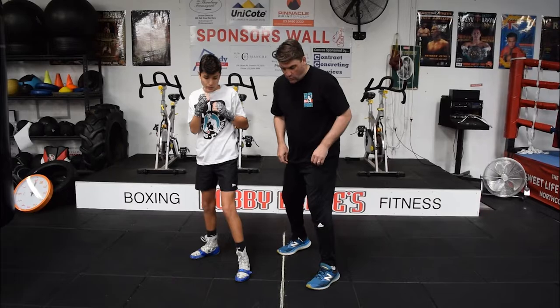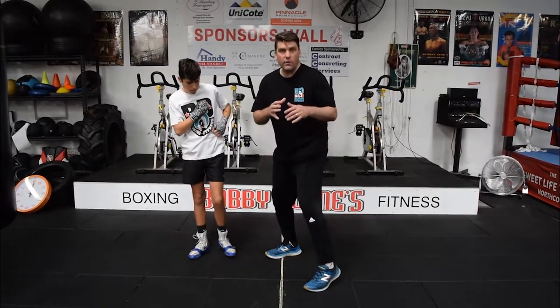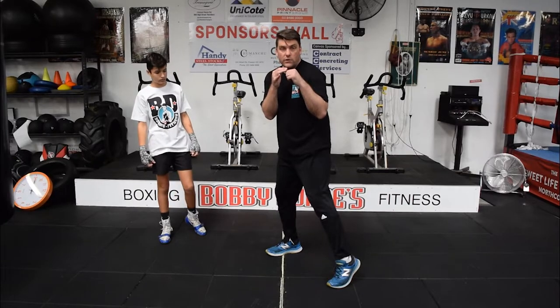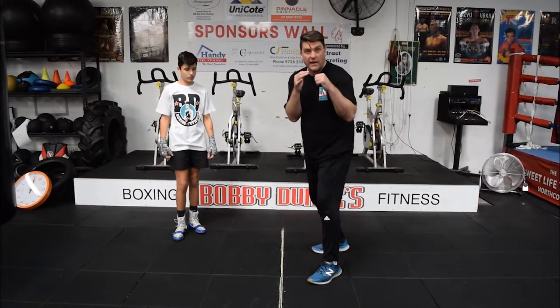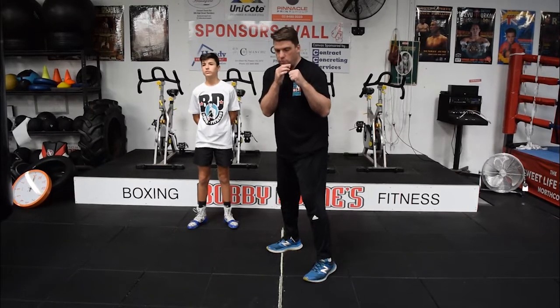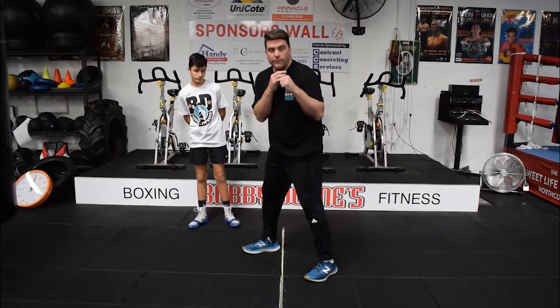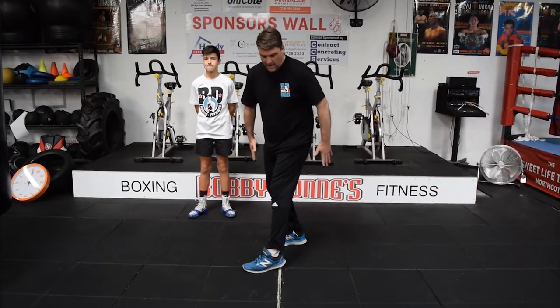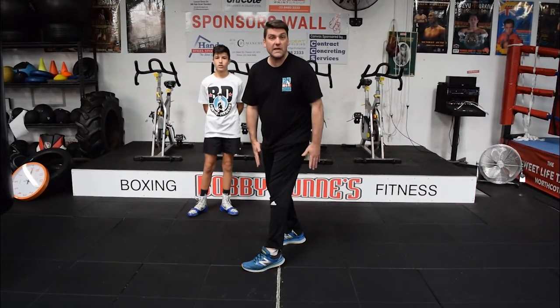What I want to focus on when you are moving left or right is to make sure that you move that left foot first — don't move your back foot first. Take those short steps. Same when you move the other way: make sure you move your right foot first, and don't move your left foot. You can see that crossing over gets your feet a little bit tangled.